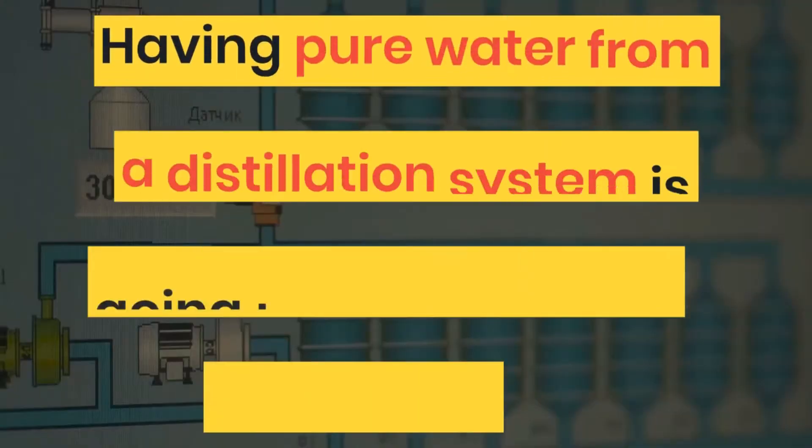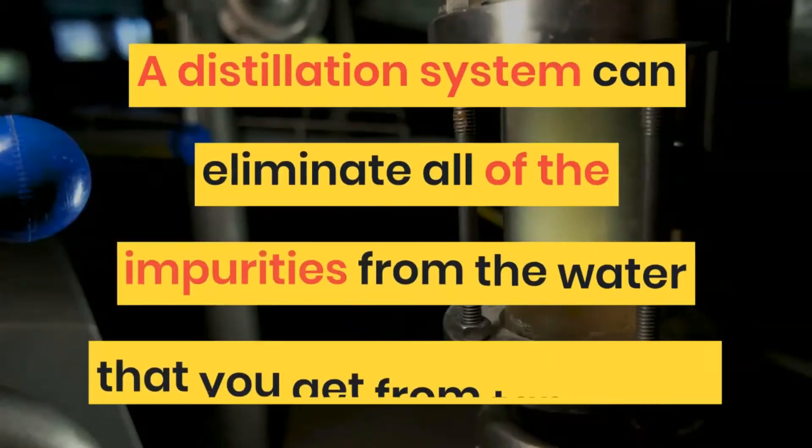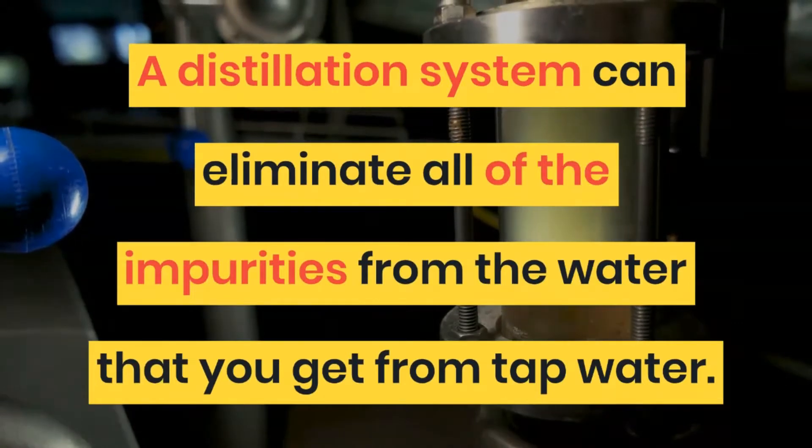If you're not drinking enough water, then you could be dehydrated. Having pure water from a distillation system can eliminate all of the impurities from the water that you get from tap water.